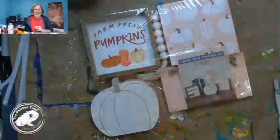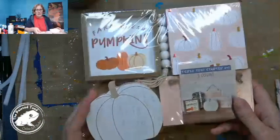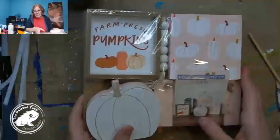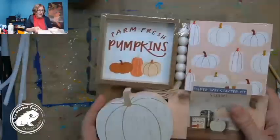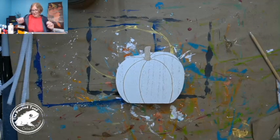So that you can see what I have here. This was a little tiered tray set I got from Target, it was five dollars, and I'm not really excited about the color scheme here — this is definitely not me. So I was going to just paint the full pumpkin.